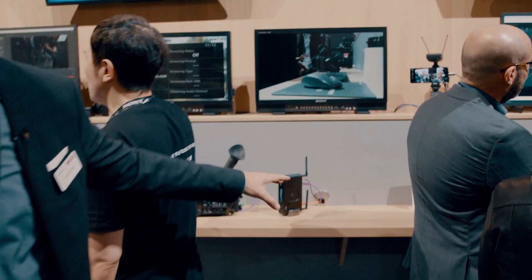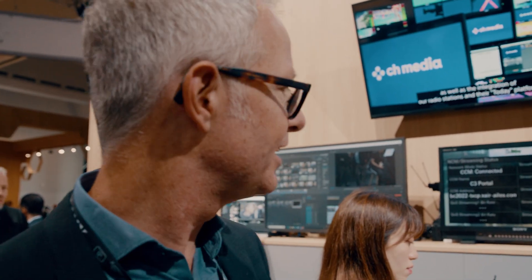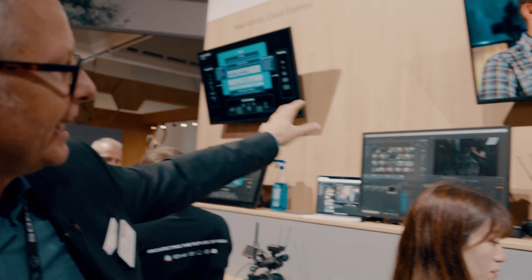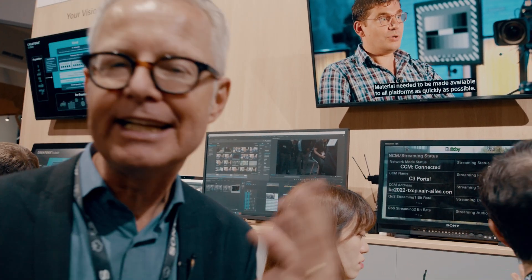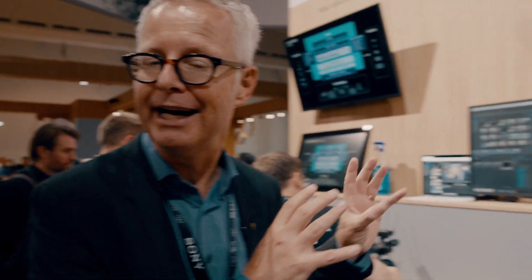Inside our camcorders, there's a built-in streaming device and capture device for files. Every time you press the record button, a file is created and automatically uploaded into the cloud. You can see the user interface showing all content arriving in the cloud, and then pass it on for direct editing. Instantly, someone at a remote location can receive the content, start editing, and publish online on Facebook or wherever — both by streaming and by files.